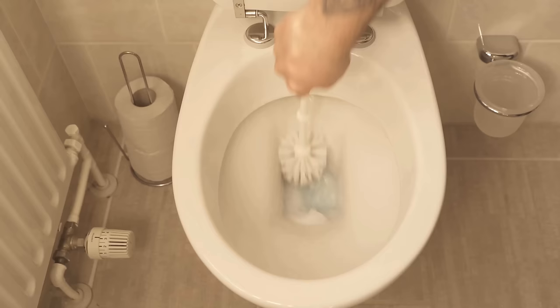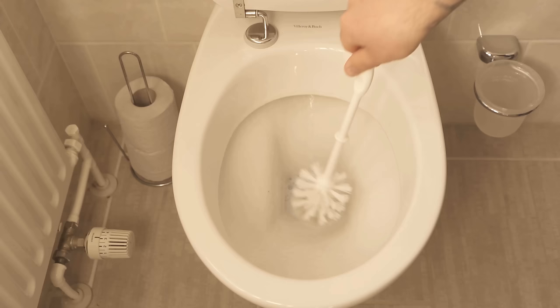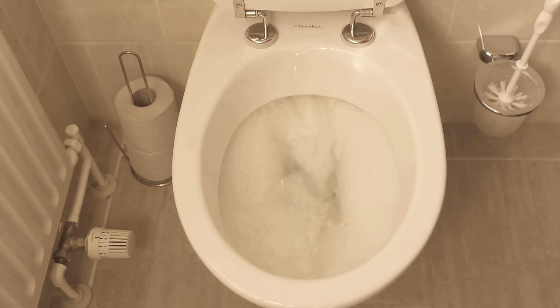After that, everything is sparkling clean again and all the dirt is gone. You can do the whole thing regularly instead of using toilet cleaner.